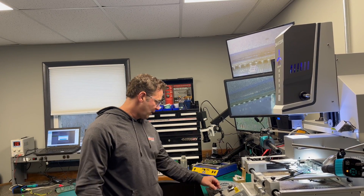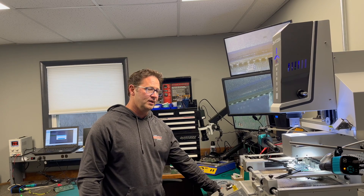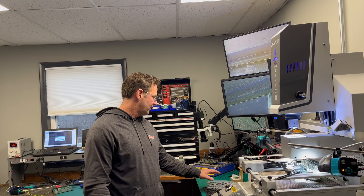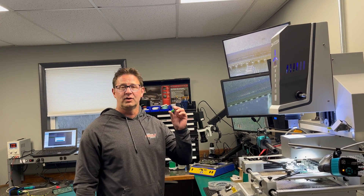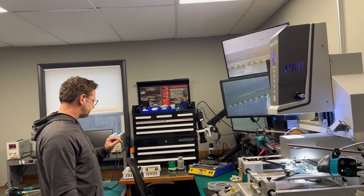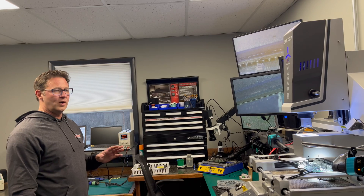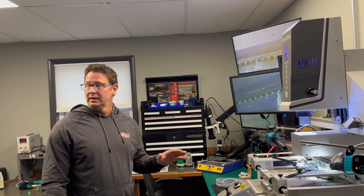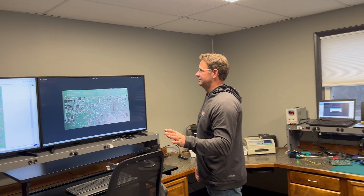We use new processors. People say they can't get them — we have new ones. We have new versions of the other components that we know fail, and we replace them before they fail. Capacitors — we replace them with new capacitors. We put new batteries on so your real-time clock doesn't fail. It's a full rebuild. There are a ton of problems with these things, so instead of just fixing one or two things, we go through the whole board. We have everything analyzed and we know basically what everything does at this point.